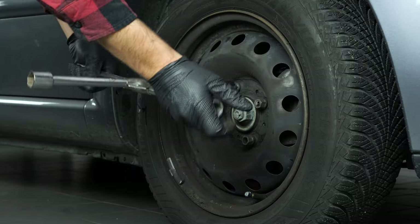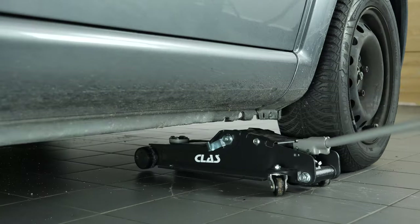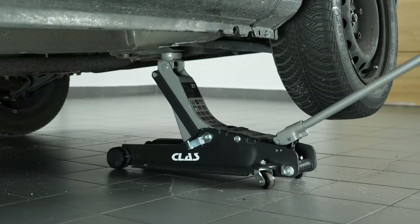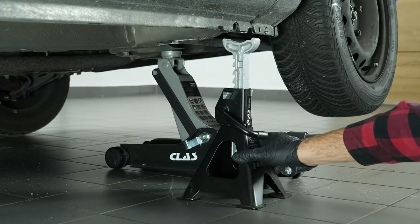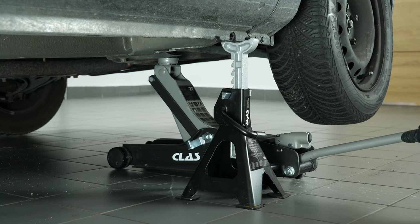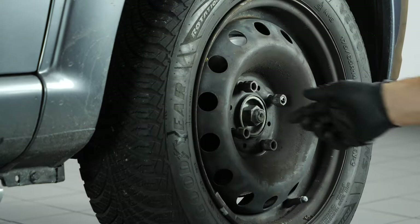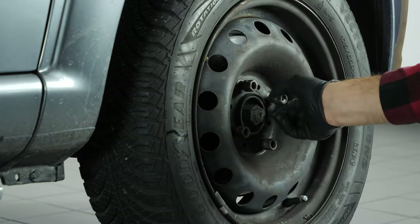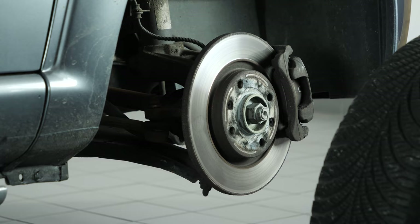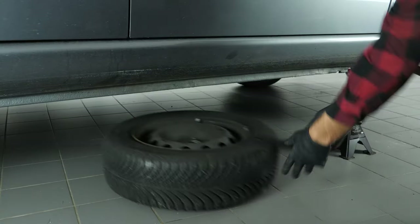Loosen the stud bolts on the front wheels. Lift the front of your vehicle and place it on the axle stands. We strongly suggest watching the tutorial 'Raising your vehicle safely' before carrying out this step. To change the clutch kit on your vehicle, you'll need to remove the wheels to gain full access. Don't forget to slide them under the vehicle.